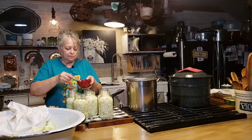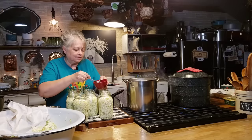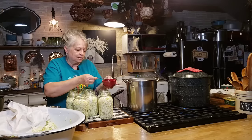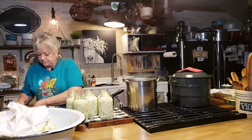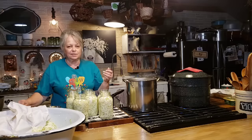The last thing you're going to put in is a teaspoon of vinegar — just white distilled vinegar. This is what's going to make your sauerkraut sour. So that's all you've got to put in there: your cabbage, your salt, your sugar, and your vinegar. It's about that easy.